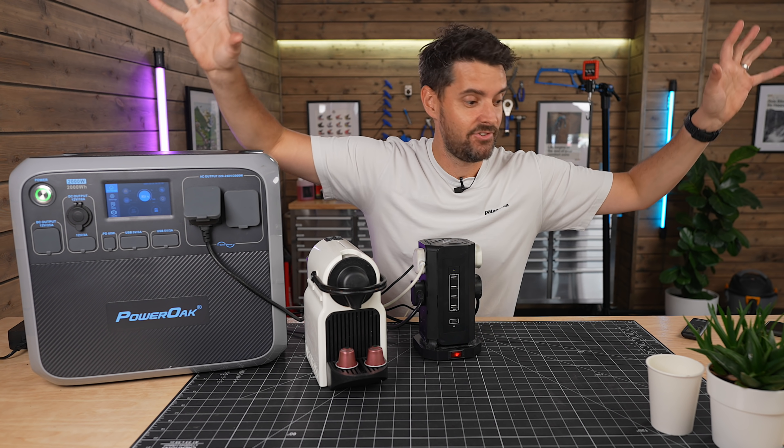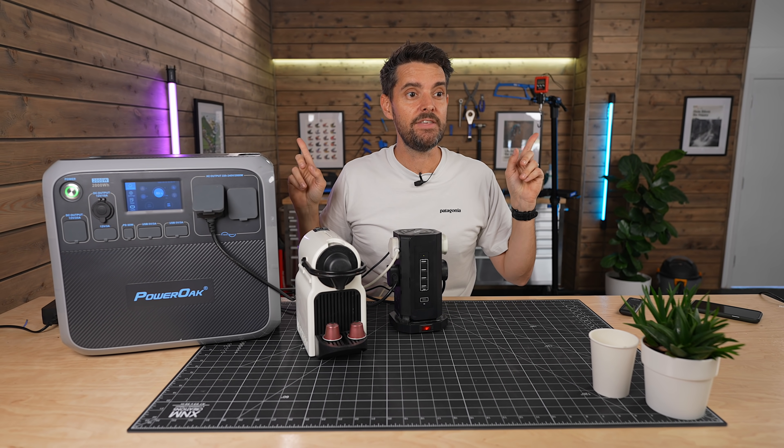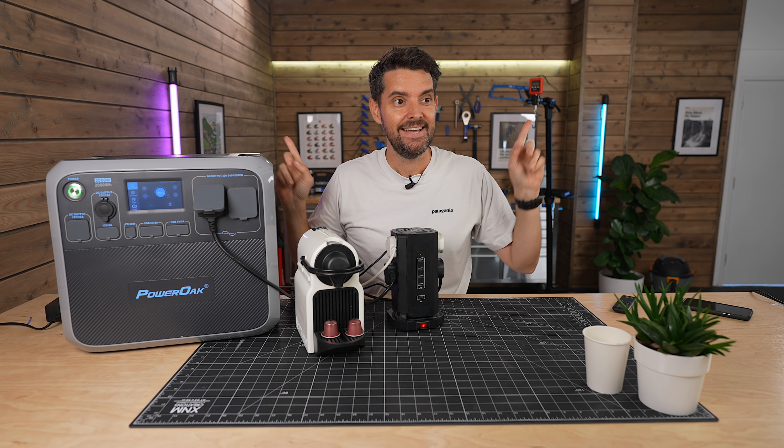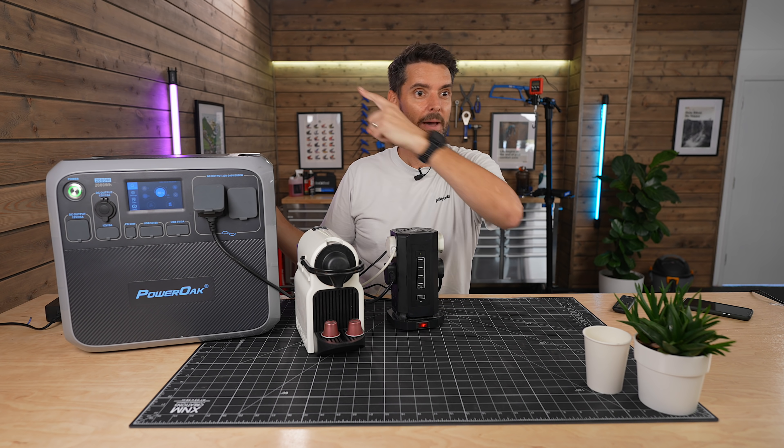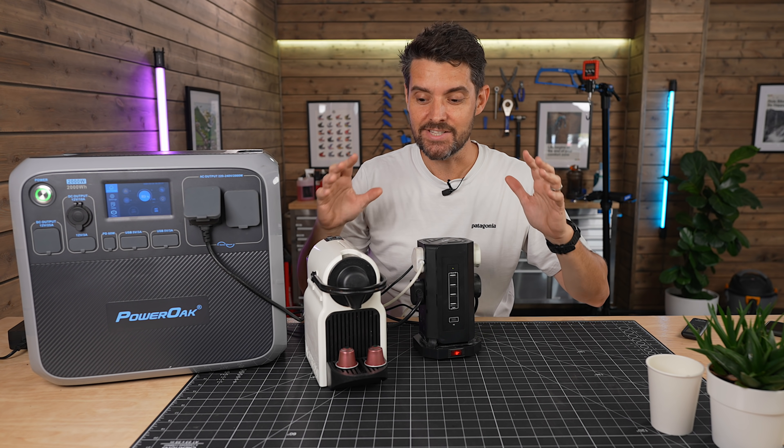We're talking studio lights — three lights plus the light up there. The only things not being powered right now are these battery-powered strip lights on either side. Even my camera has no battery in it.